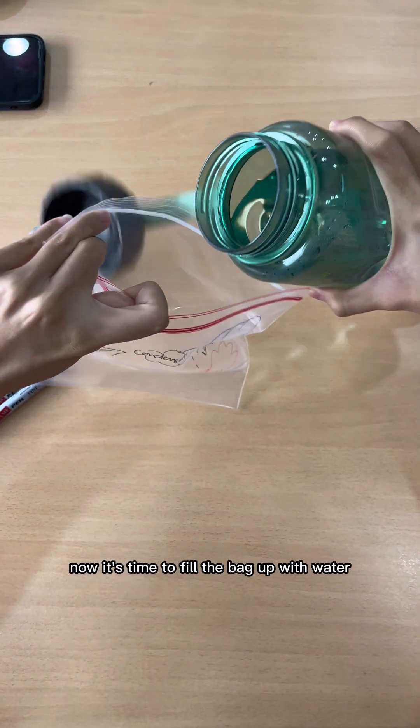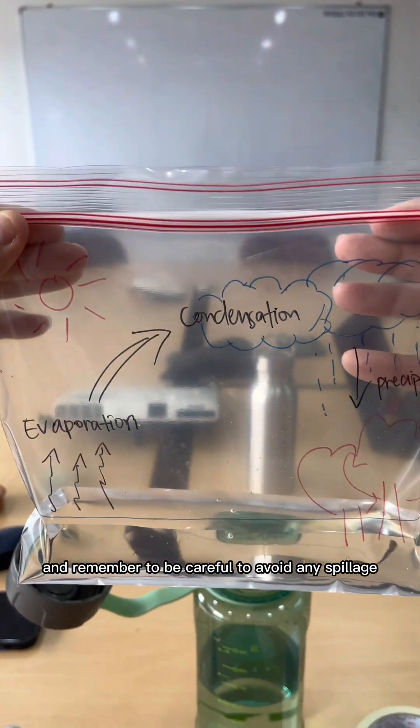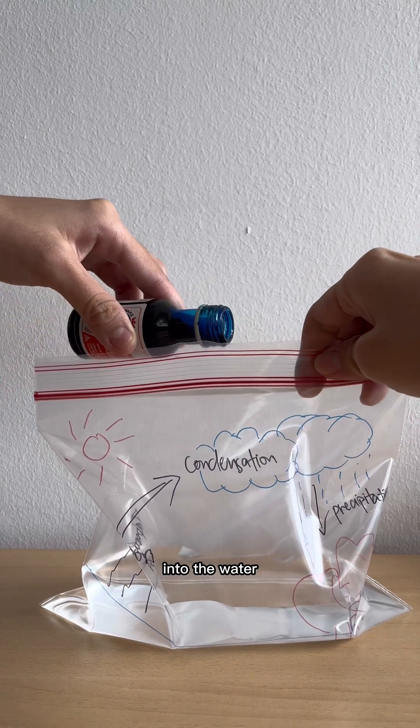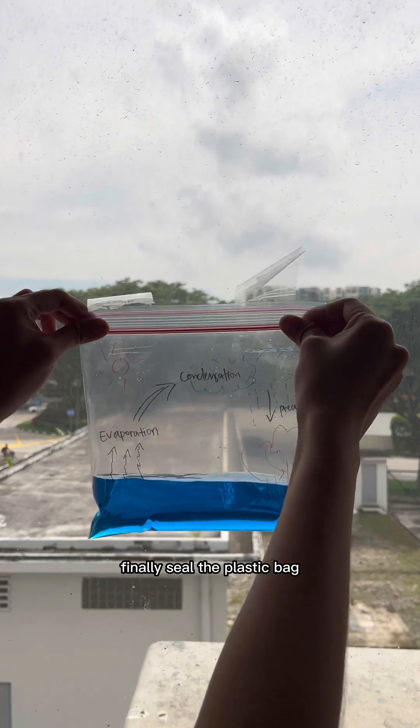Now it's time to fill the bag with water to the line that you drew previously at five centimeters. Remember to be careful to avoid any spillage. Next, add a drop of the blue food coloring into the water. Remember to have some tissues on standby in case you spill anything.